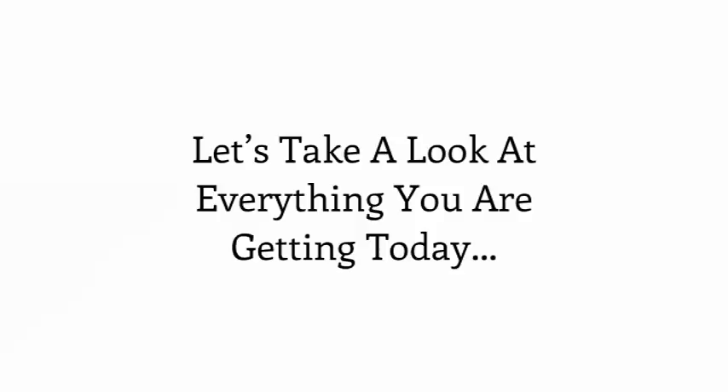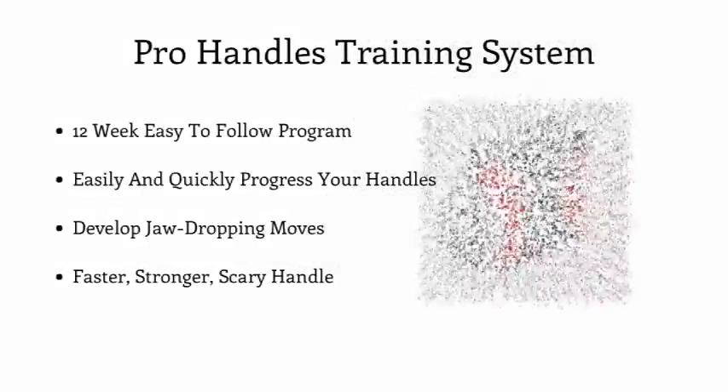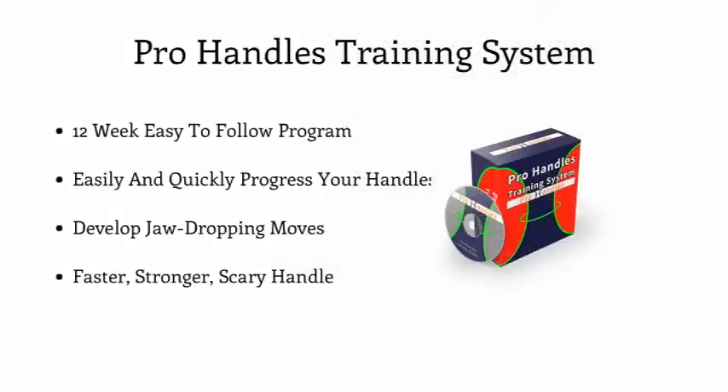Let's take a look at everything you are getting today inside of the Pro Handles training system. First and foremost, you are going to get the entire Pro Handles training system. This 12-week, easy-to-follow ball handling program has been designed to easily and quickly progress your handles at a pace that will show immediate improvements, while continuing to challenge you with continued advancement towards more jaw-dropping moves and faster, stronger, scary handles. By the end of 12 weeks, you will have the best handles on your team. Simple as that.